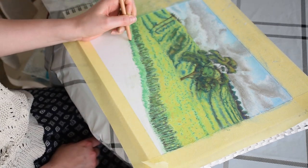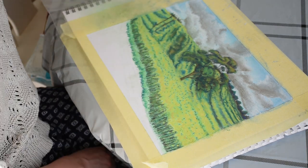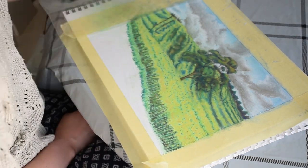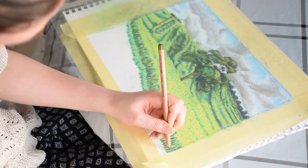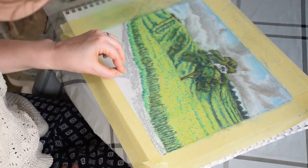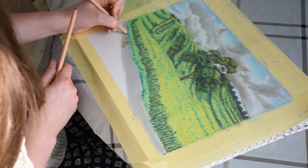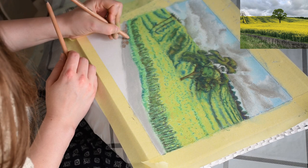Now I'm creating the grass before the wall using light green with dark green and blue shaded in strokes over the top to create shadow of the grass nearest the wall. To create the wall, I'm using a light grey as a ground, then applying brown over the top for the stones in the wall and a dark grey.